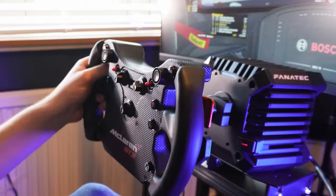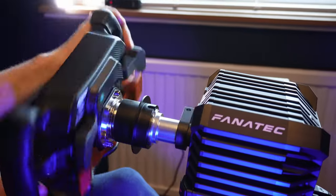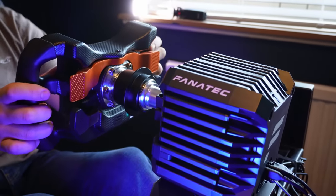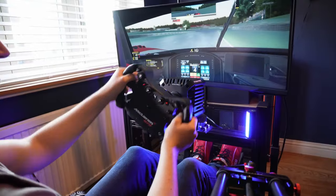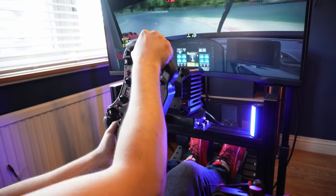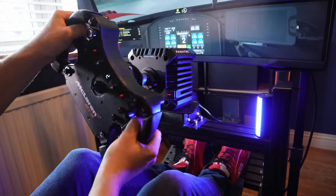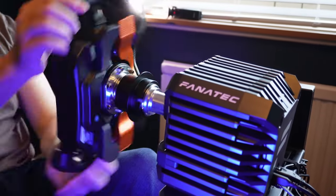On this 5Nm CSL DD — a relatively low power base — the force feedback feels much more alive and exciting when I use the McLaren wheel than it does when I use a heavier wheel with more meat on the bones. This means that if you are using a CSL DD or GT DD Pro, be it with or without the boost pack for more power, the McLaren wheel is possibly the best wheel to pair with it to feel the most exciting and responsive forces. Striking kerbs and slicing through track features feels that bit sharper and the race cars feel that bit more brutal. There is a trade-off to this but that's coming later.